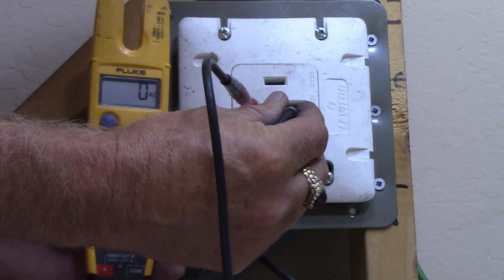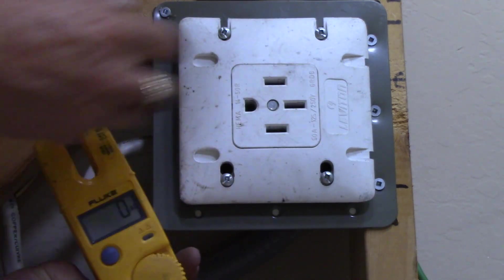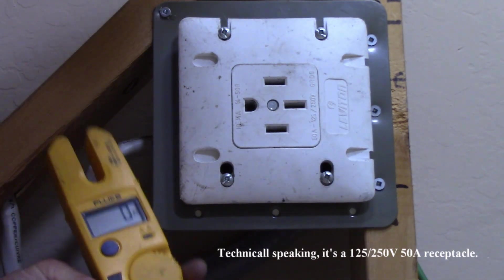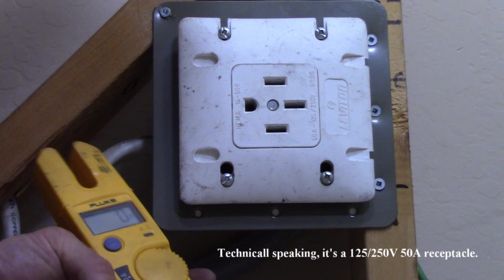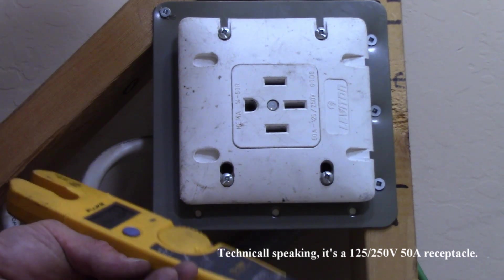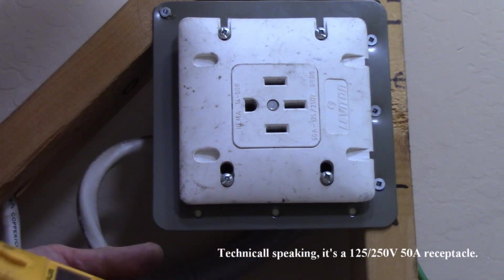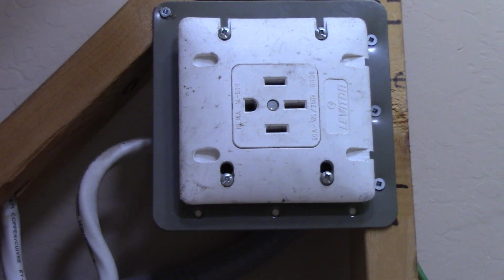Interesting to note: this is also an RV receptacle — a 50 amp 250 volt RV receptacle — so you can use the information in this video to connect up an RV circuit as well. This circuit uses 8 gauge wire, 8-3 Romex, fed by a 40 amp two-pole breaker.